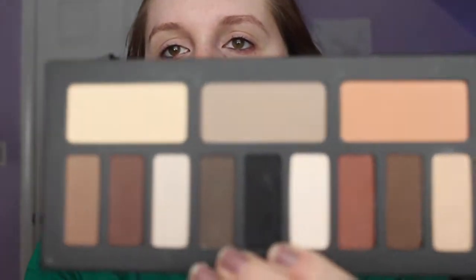So the first thing I'm doing is priming my eyes with the Benefit Air Patrol. Then from the Kat Von D Shade and Light Contour Eye Palette, I'm taking the Lazarus eyeshadow and using that as my transition color.